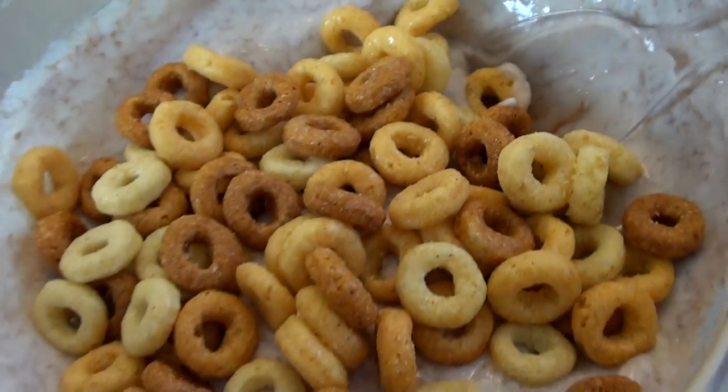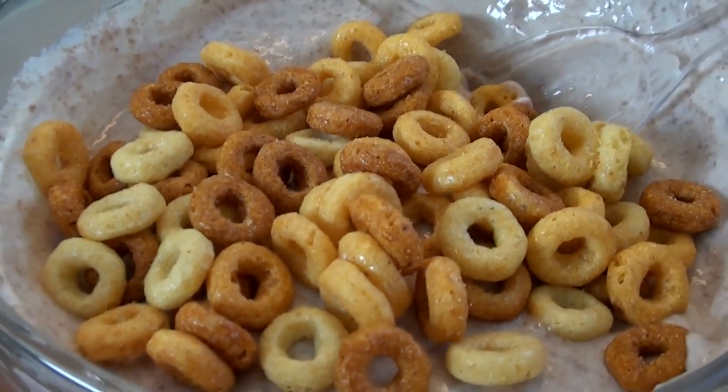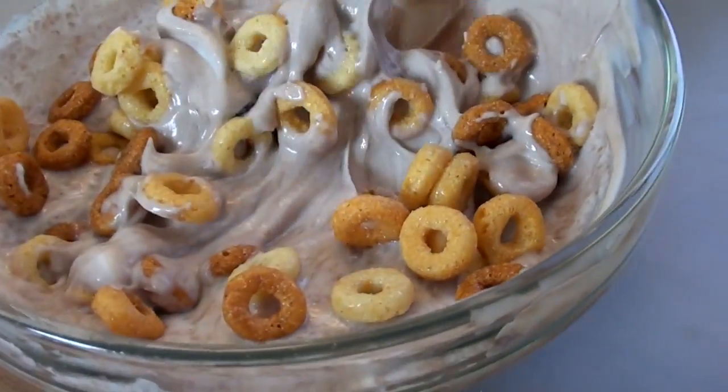Greek yogurt mixed with a little bit of organic non-fat plain yogurt, half a serving of peanut butter Cheerios, and also a half scoop of chocolate whey protein powder - so chocolate peanut butter yogurt. For those who haven't tried the peanut butter Cheerios yet, they're nowhere near like Reese's Puffs or peanut butter Captain Crunch. They have a slight hint of peanut butter taste but nothing too crazy - they can't compete with Reese's Puffs, but they're not bad.